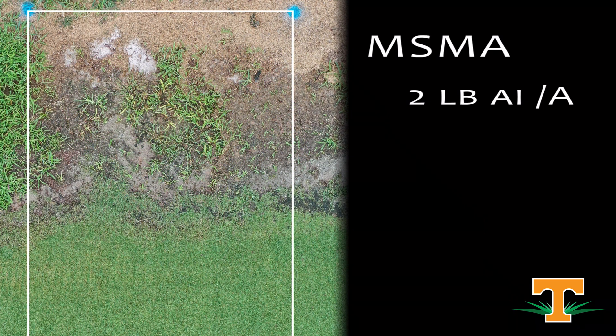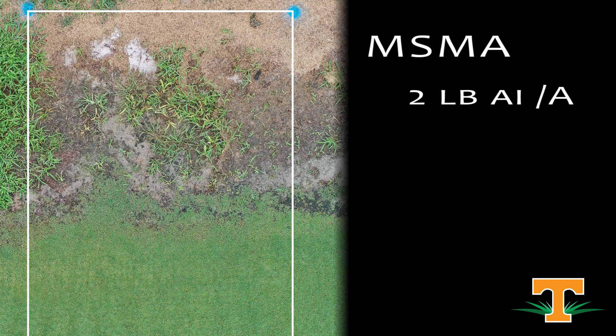Next plot is MSMA alone at the full two pound AI rate of MSMA, applied three weeks ago — safe to our Bermuda grass. Any temporary yellowing that we would see with an MSMA application is long gone by three weeks after treatment. We've reduced our goosegrass population, but not perfect. It could use a little bit of help, and that's where that MSMA plus Sencor mix really separates itself as an advantage.